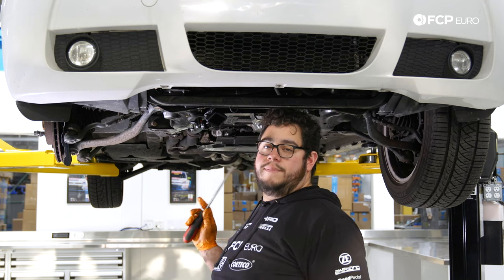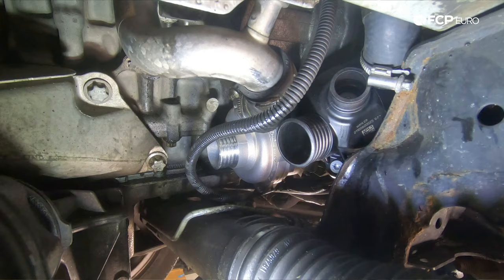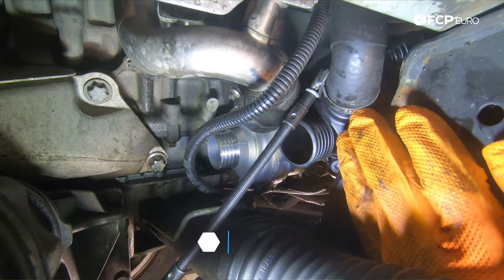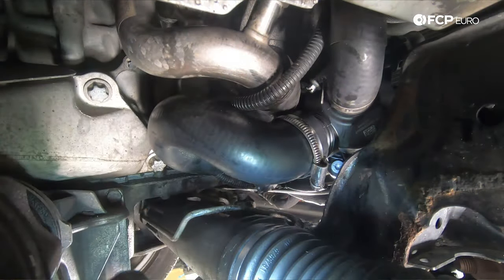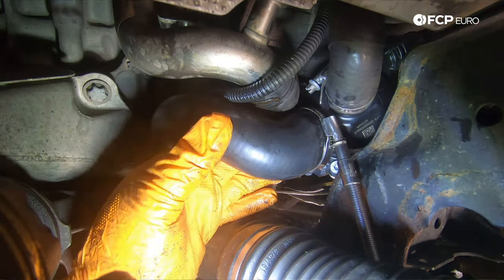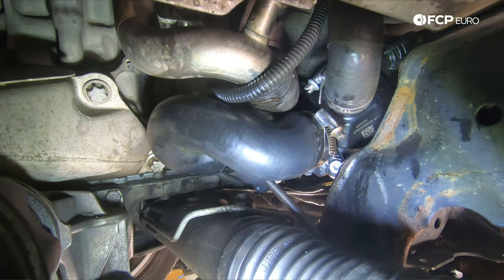Now we head back to the rear of the water pump and thermostat to reinstall hoses in the reverse order of removal. Start with the hose in the top right-hand corner that feeds over from the front of the block — get the hose clamp situated. Then reinstall the U-shaped hose connecting the thermostat and water pump together. Make sure the clamp is in the right spot on the barbed section of the neck — not too far out and not too far in. That applies to both the thermostat side and the water pump side.